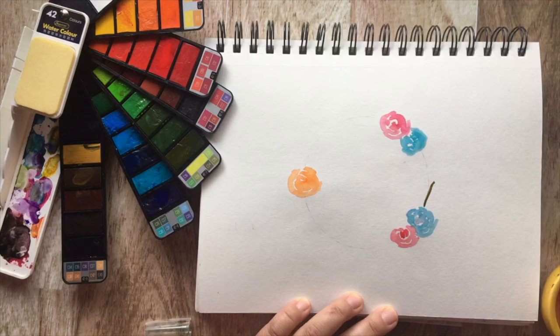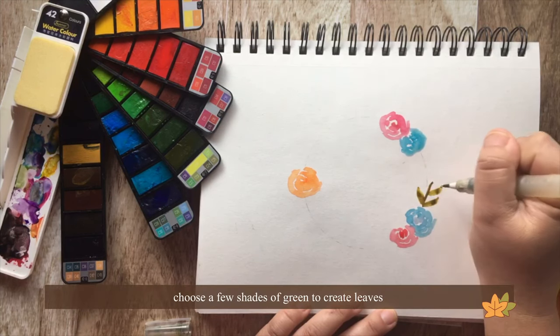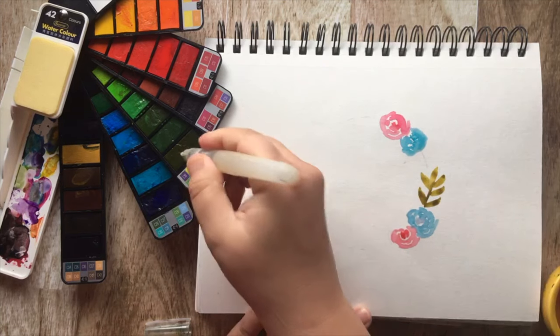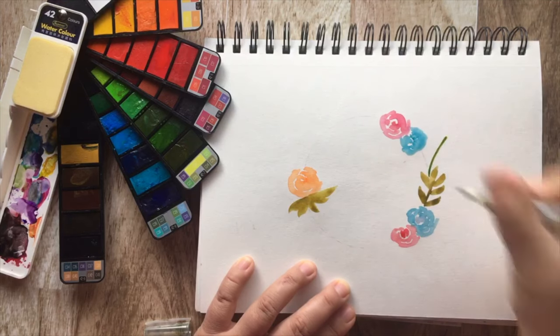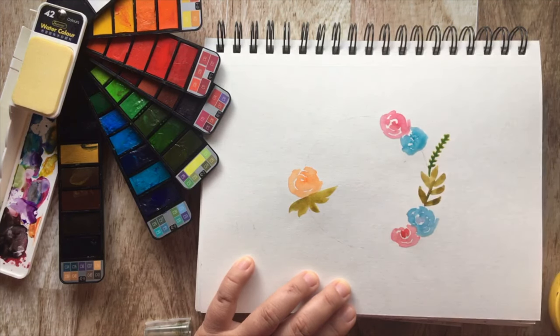Now that you've finished your flowers, choose a couple greens. Draw a thin line where your circle is and add a few leaves. A little tip from me: every single color has its own characteristics. So one green can have a certain amount of leaves and another green can have thinner leaves.